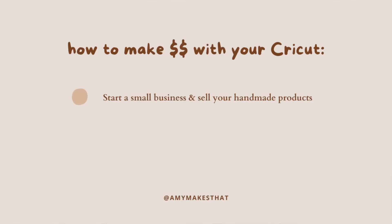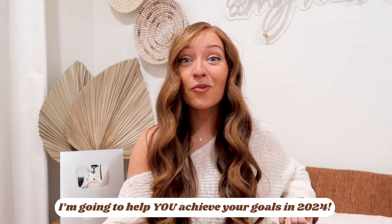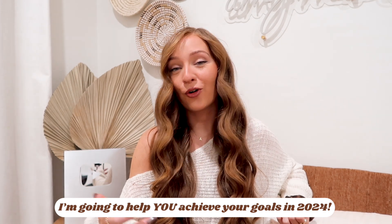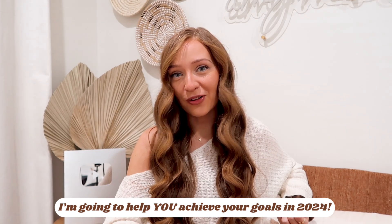You can make money with your Cricut machine by selling crafts on websites or social media, making user-generated content for Cricut or other brands like Michaels, or teaching educational videos on YouTube, just like me. If you have the drive to quit your full-time job and become a full-time business owner, I'm so glad you've come across this video. I will be rolling out more resources this year for craft business owners and crafters, so keep an eye out on all my platforms and make sure you are following me.